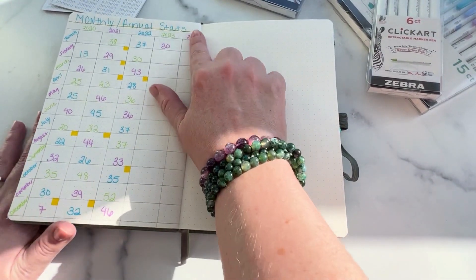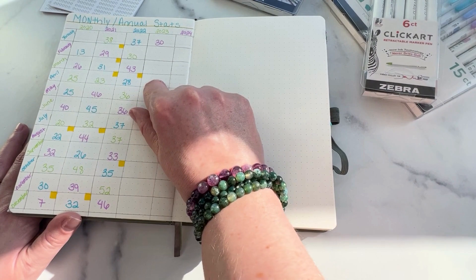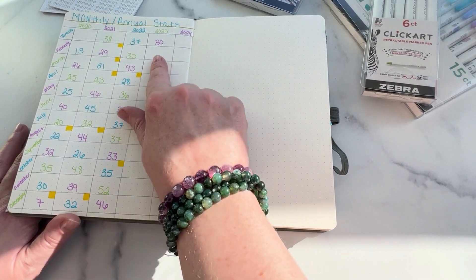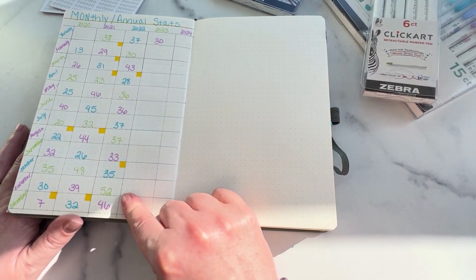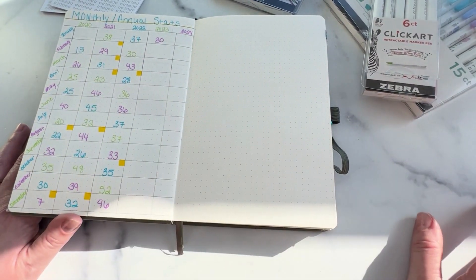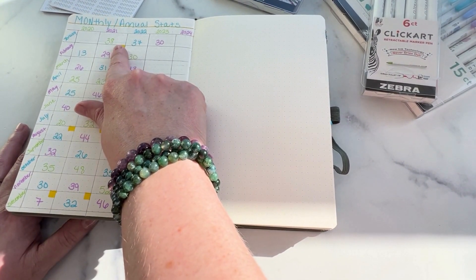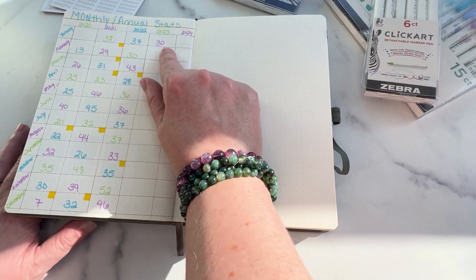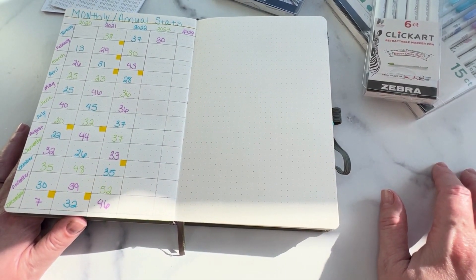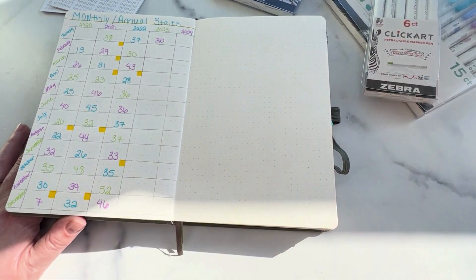On this page here I have my monthly and annual reading stats. I'm very competitive with myself — I figured this out about 10 years ago when I started my own business. I have by the month how many books I've read in each individual year. I started really reading in February of 2020 where I started keeping track. I can see that between January of '21, '22, and then this year I actually read less than in the past couple of years. I had a huge project due at work and I know that's why I read less in those months, but it's kind of fun to keep track.